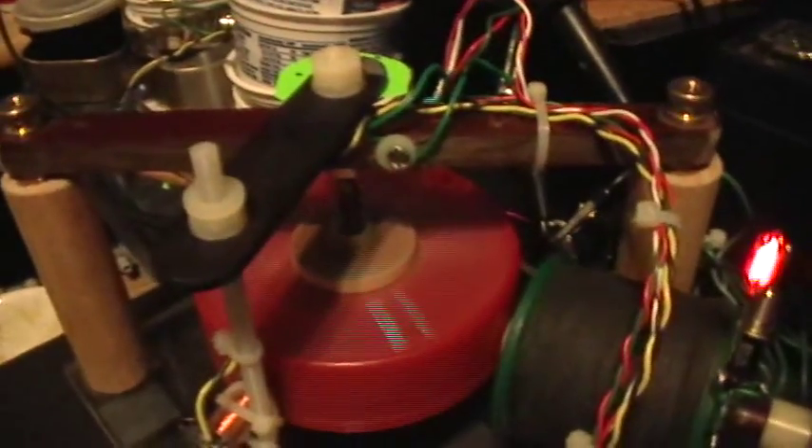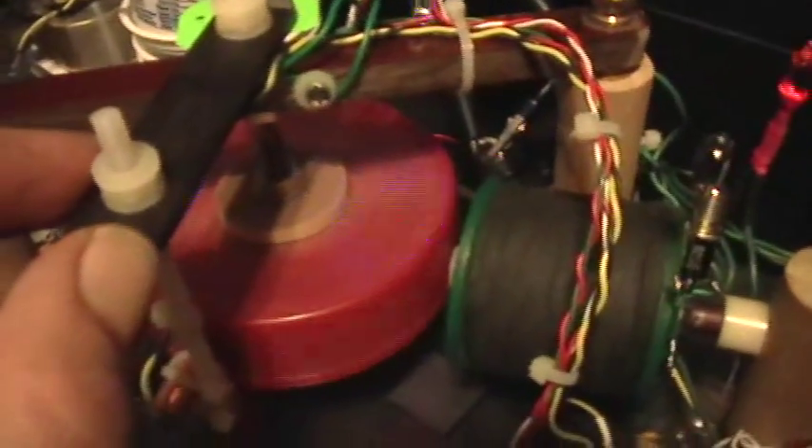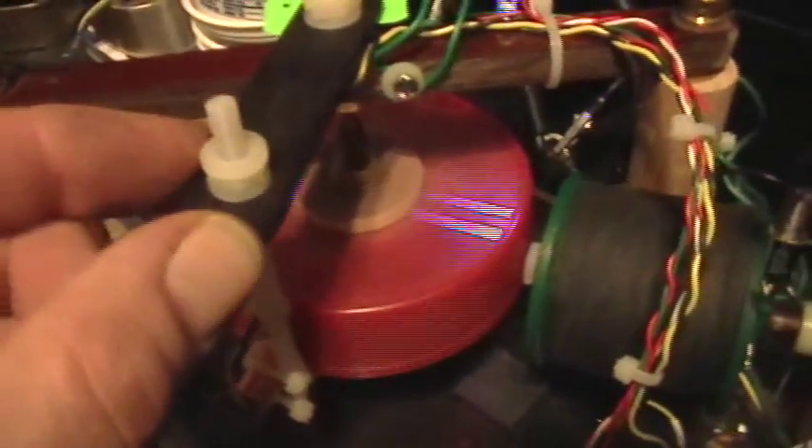The timing is controlled by the position of the sense coil, and I've made a little reference mark so I can tell where it is. You can see that the strobe follows the position of the sense coil exactly.